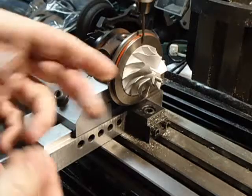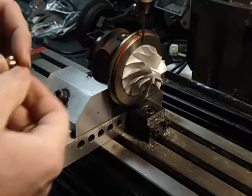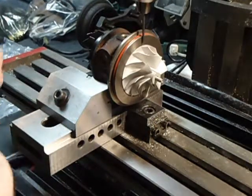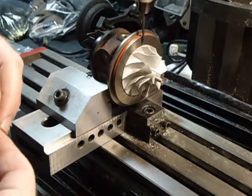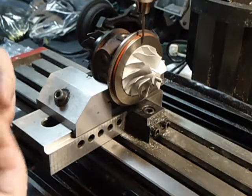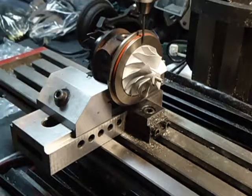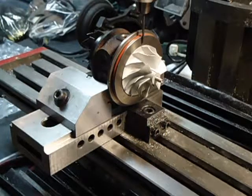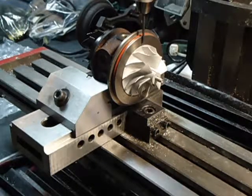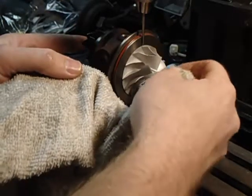If you're putting a turbo like this together, one thing you need to know is that these threads are left-hand threads — meaning reverse of normal. So it's not righty-tighty, lefty-loosey. It's lefty-tighty, righty-loosey. It's kind of hard to get used to, but that's one thing you have to remember — especially if you're trying to get that nut off. Make sure you're turning it the right way. I'm just going to wipe the oil off these threads here.